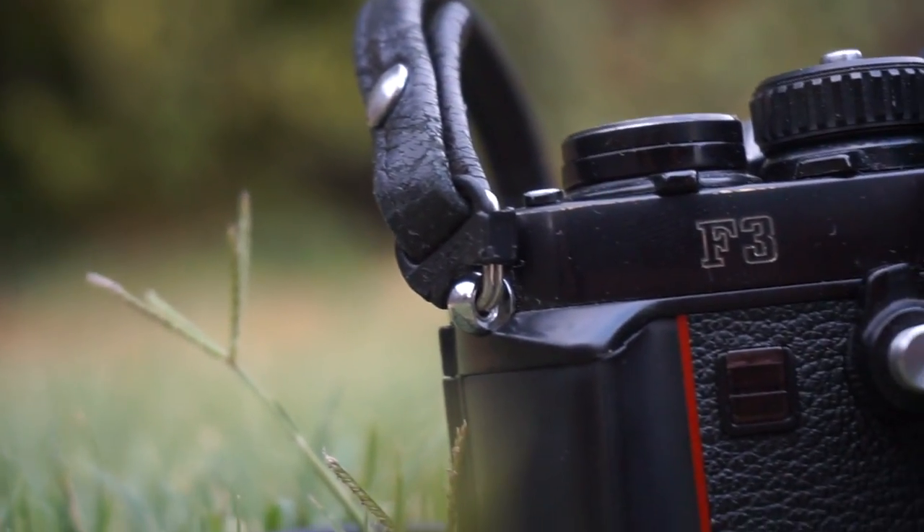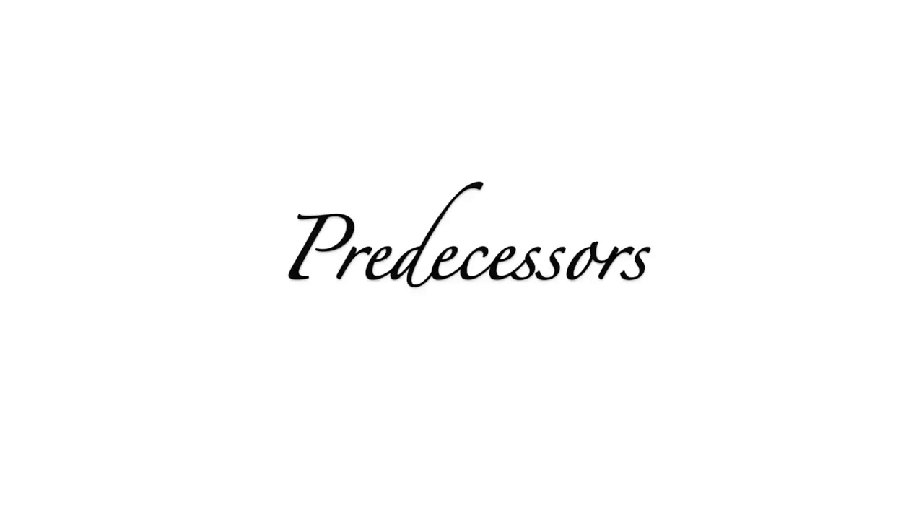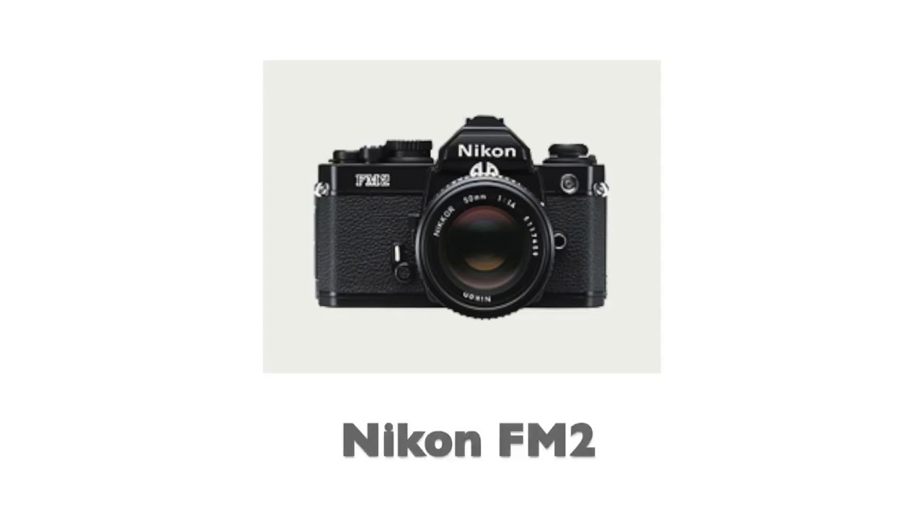In 1980, Nikon released their third professional SLR, the iconic Nikon F3. Its predecessors include the original Nikon F, then the F2, and a bunch of other variations.